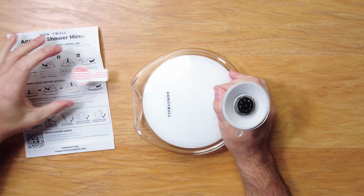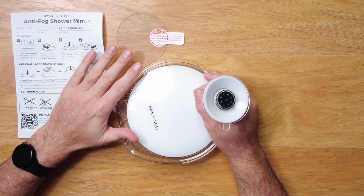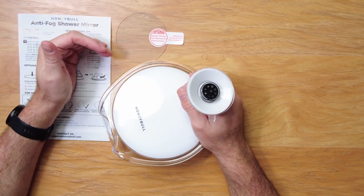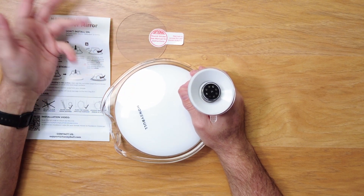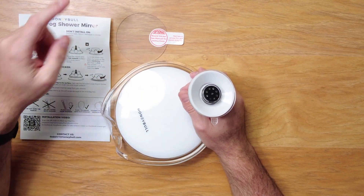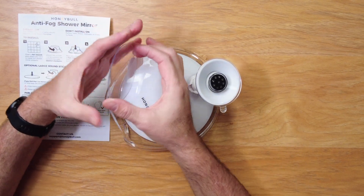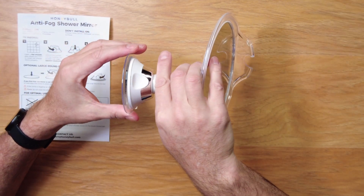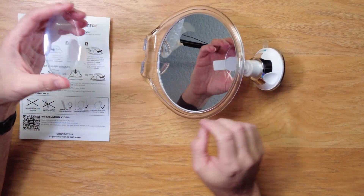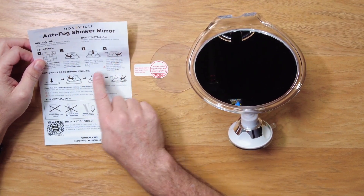Now, what this little round sticker thing is — some showers are not flat, clean, clear like glass. If you have tiles that are slick and clean and clear, it will work probably pretty fine. I actually have a texture on my tiles. It's a fiberglass one-piece kind of thing with a little texture. So this probably will not stick very well on its own. What you do is peel this off and stick it to the tile. Then the suction cup will stick to that because it's a nice flat, smooth surface. That's the idea behind that.